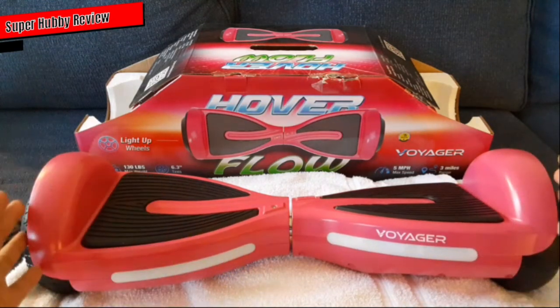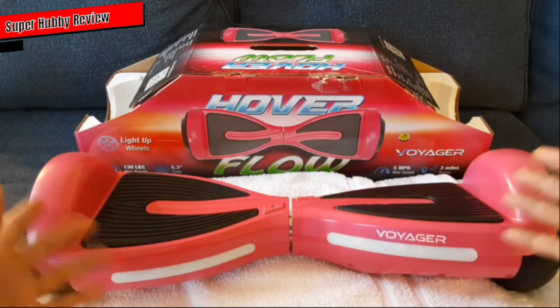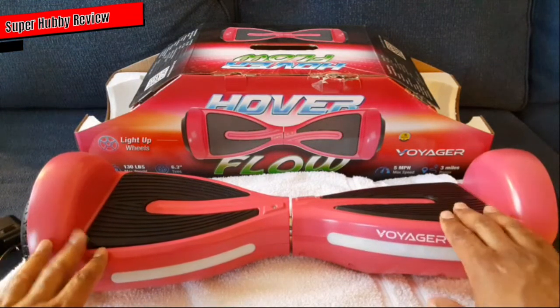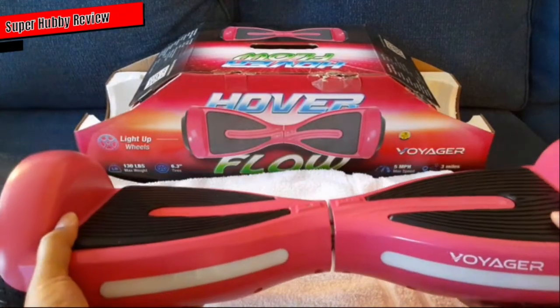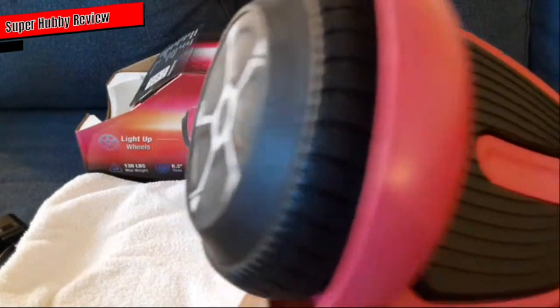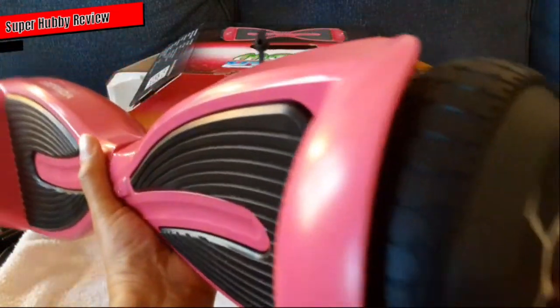The battery lasts a good while. She hasn't really drained the battery yet — she'll get on it for maybe 20 to 30 minutes and get off. This is a really good purchase. I'm glad I was able to find it — this was the last one Walmart had. Not too bad for $118. There are some cheaper ones that we chose not to get, but what I love about this Voyager hoverboard is that it is very durable. This thing weighs a good bit — it's extremely durable.